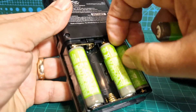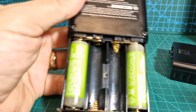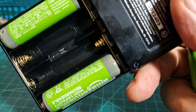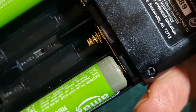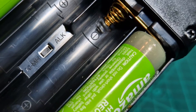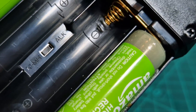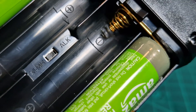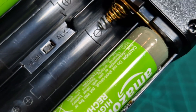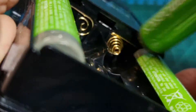There's a switch under here — let me zoom in a bit and get some light on that. There you go: NiMH batteries. I've got that switched to the left, which is for rechargeable batteries.